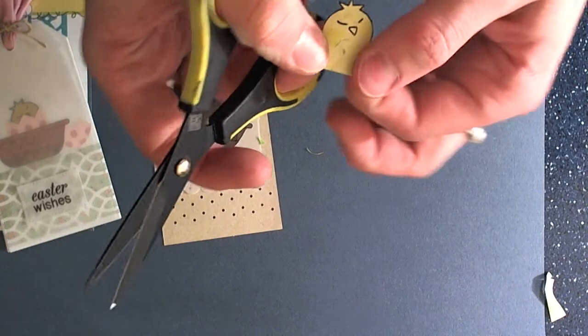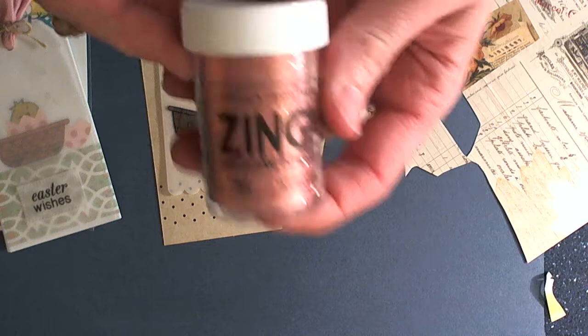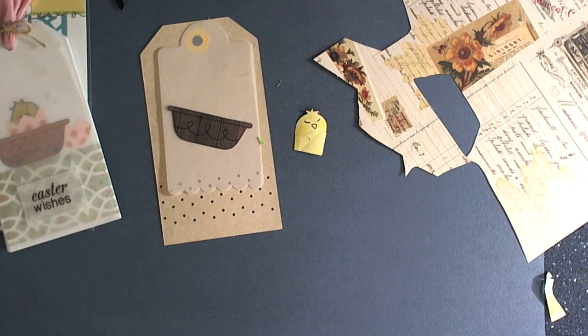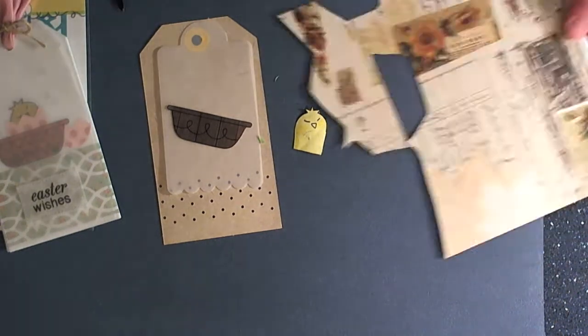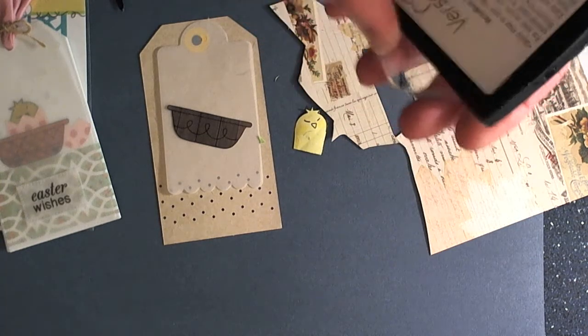Once you get your egg cut out, you can cut off any excess that you have. So we're going to stamp our image onto some pretty patterned paper. Being that we're using a colored glitter Zing, hopefully you can see it's the pink glitter. It doesn't really matter what image you have in the background. So we're just going to ink up our image and stamp this.